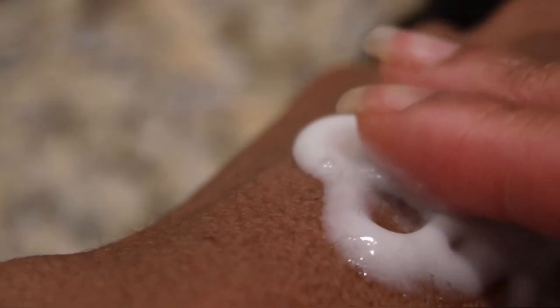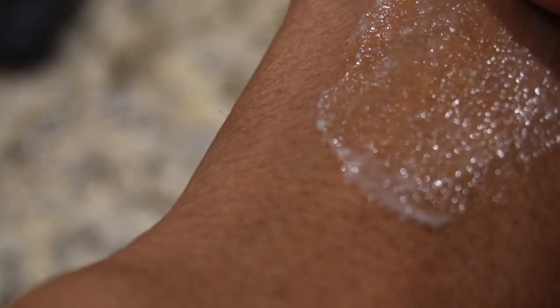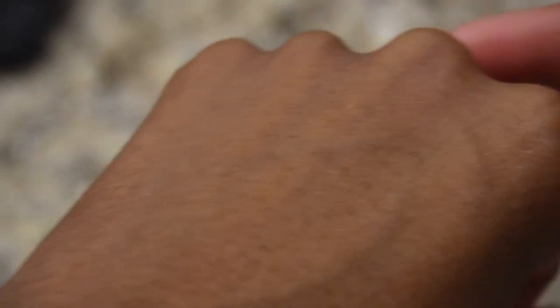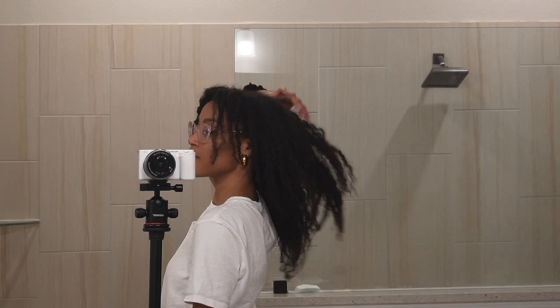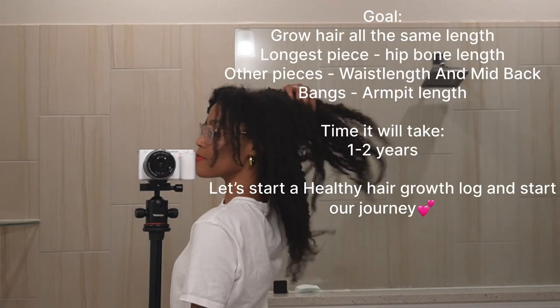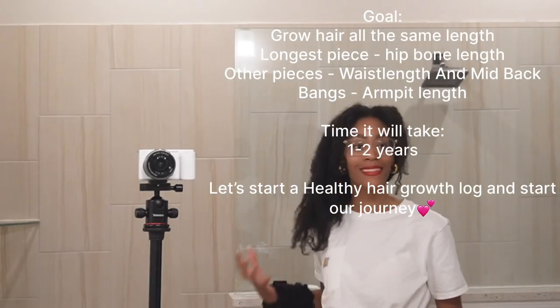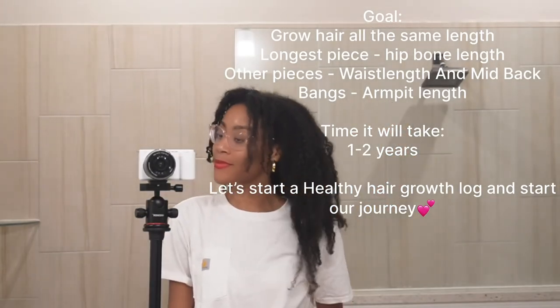Here I'm just showing the texture of the leave-in conditioner. This will last at least up to three months unrefrigerated. I'm showing my hair here — it has all different lengths as I mentioned, and the goal is to grow it completely out. Thank you for watching, and enjoy your week.